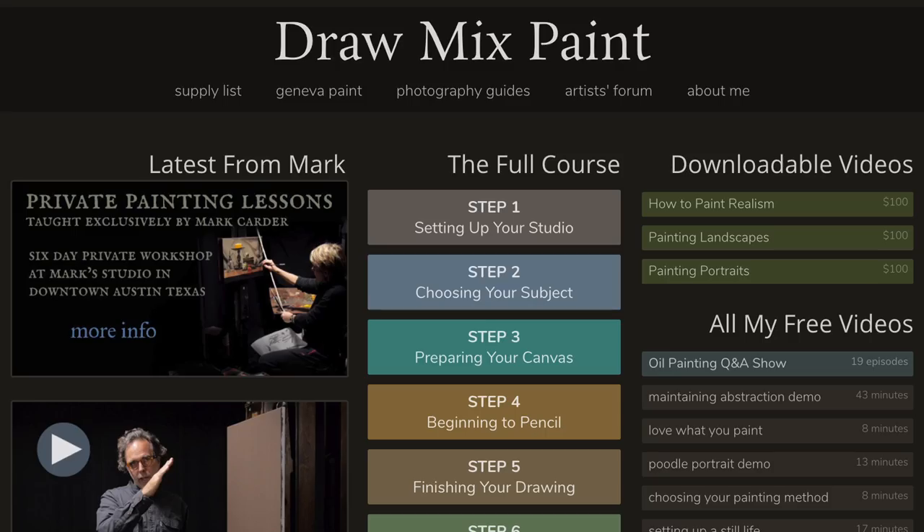If you go to drawmixpaint.com, right there in the middle of the website is the complete course, and you'll see all the different chapters laid out. There's a video in there — when it comes to drawing, proportion, mixing colors, and painting, I recommend a video that I sell, but you do not need to buy that video.